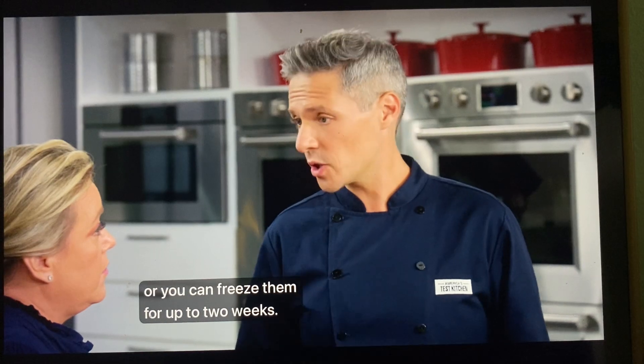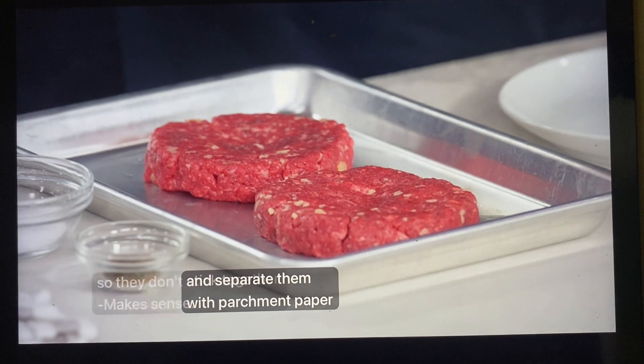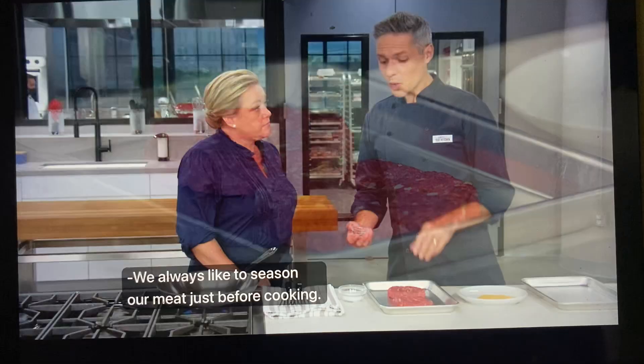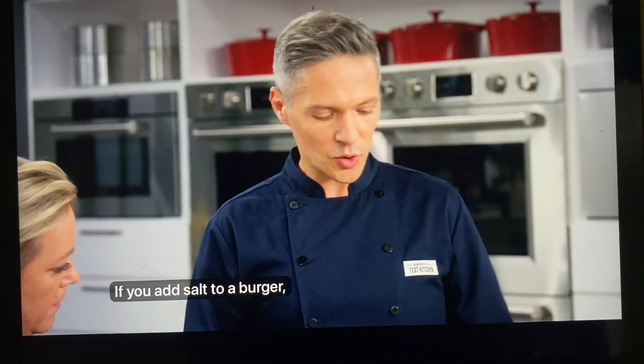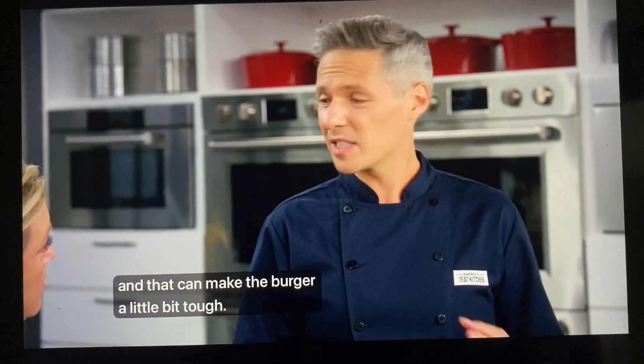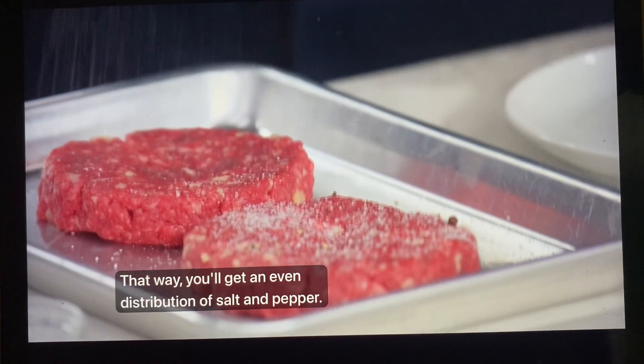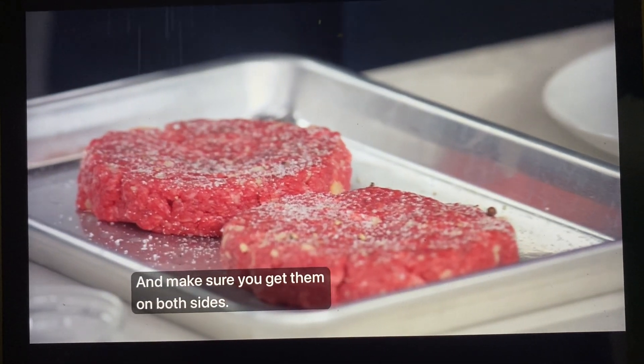Or you can freeze them for up to two weeks — just pop them in a zip-lock bag and separate them with parchment paper so they don't stick together. We always like to season our meat just before cooking. If you add salt to a burger, it will draw out some of its moisture and that can make the burger a little bit tough. It's always a good idea to season from up high — that way you'll get an even distribution of salt and pepper on both sides.